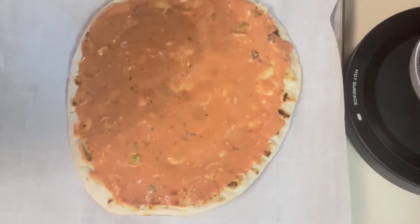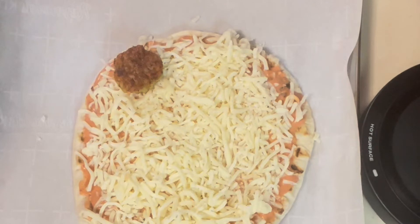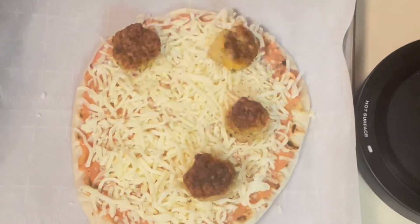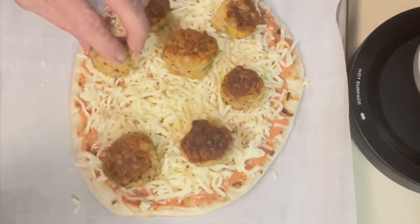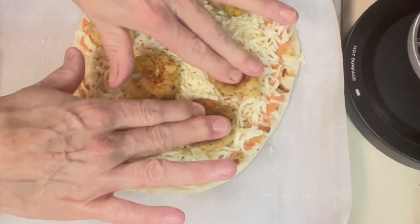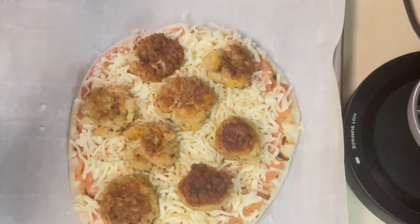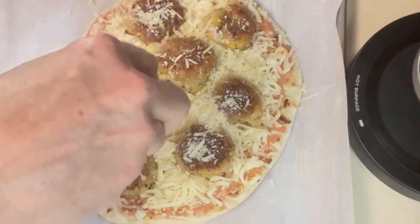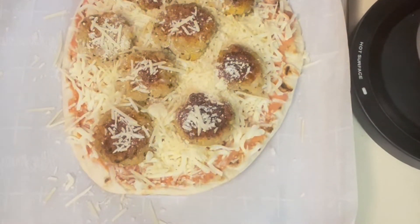Next comes our shredded mozzarella — spread that evenly. The question is should we leave these meatballs whole? I'm thinking yes, because they're going to cook for 20 minutes at 425°F and we don't want the shrimp to get overdone. So I'm going to spread them out evenly and press them down a little bit. Now we're ready for a little sprinkle of Parmesan — that'll give it a nice little crust and protect our shrimp balls. Going in at 425°F for 20 minutes.